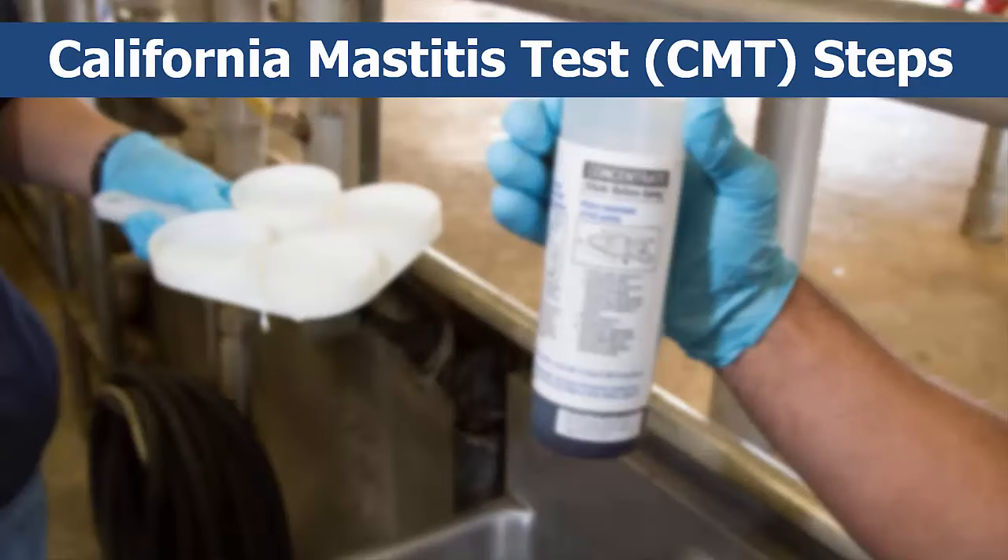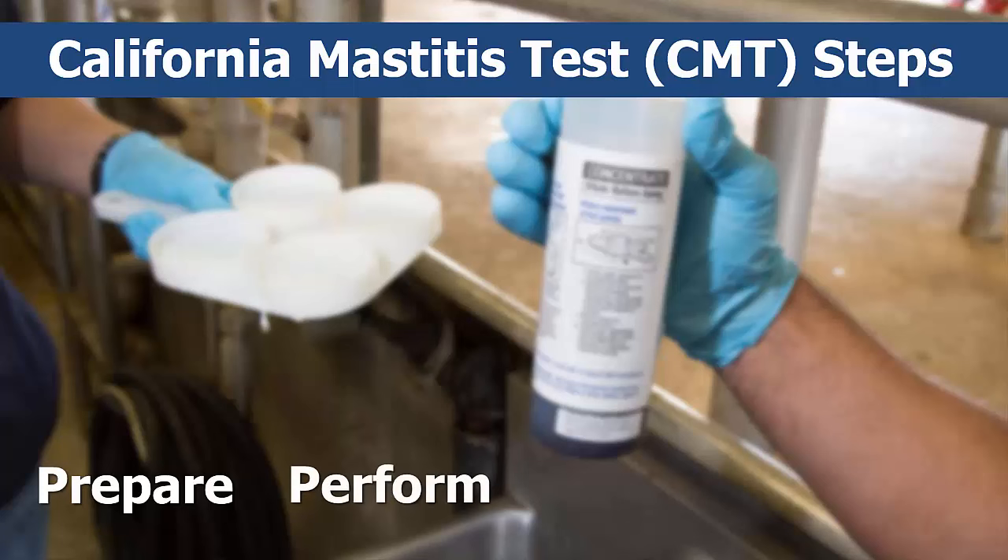The CMT involves a few simple steps. The first step is to prepare for the test itself. The next part is to perform the test, which involves three steps: putting milk in the paddle cups, putting CMT solution in with it, and then swirling it gently to mix. Quickly following that is reading the results, and finally you will need to interpret the results.